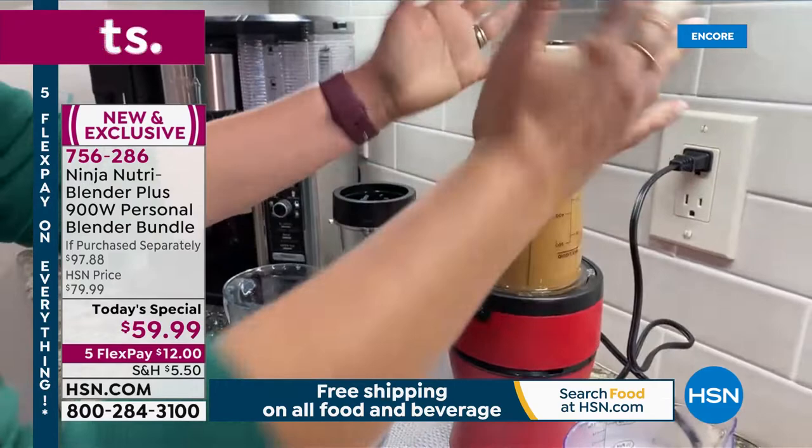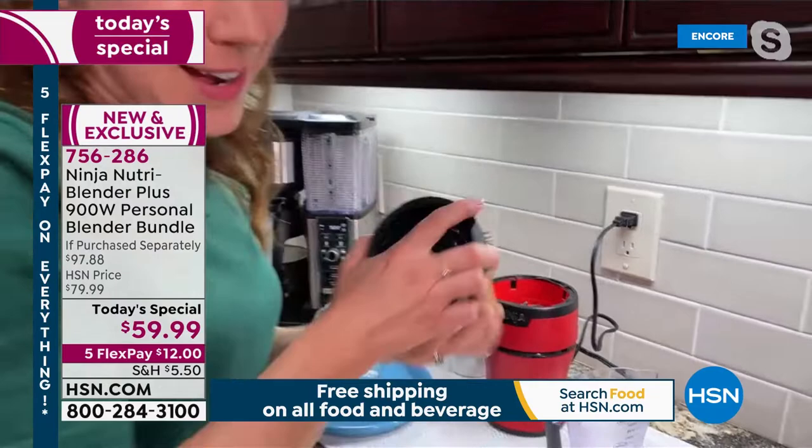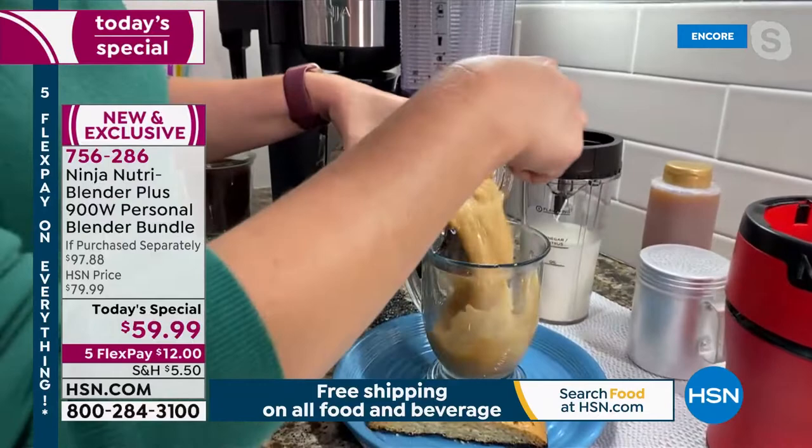This is how easy it is to use — I just put it right on and use the palm of my hand. It's press to blend. That is how fast I made my frozen pumpkin spice latte. Now imagine how long you have to wait in line at your favorite coffee shop to get this, and I was able to do it in maybe 10 seconds. I'm just going to pour this out here — and of course I could take it to go if I wanted.